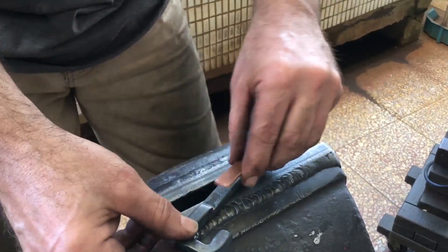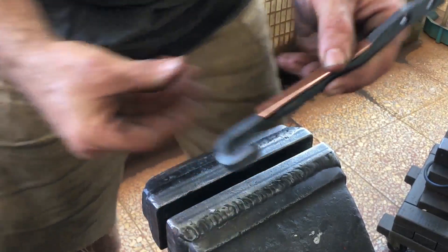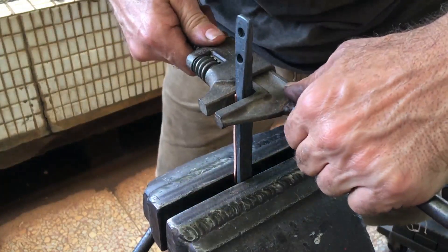I cut the copper strip long, thinking to maybe pressure fit it in place before the next operation, which would be twisting. I'm still thinking about how this might work.